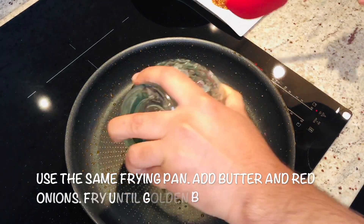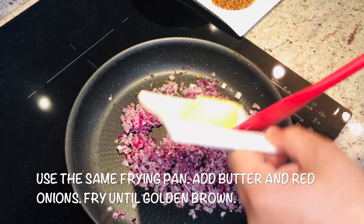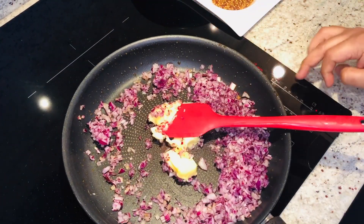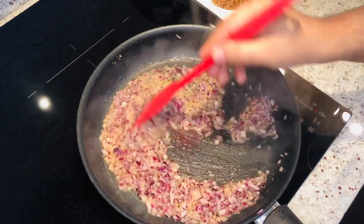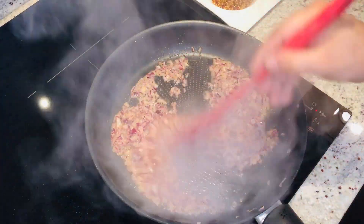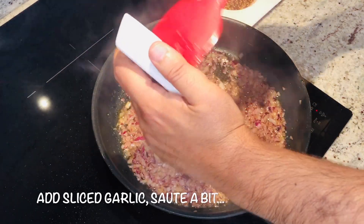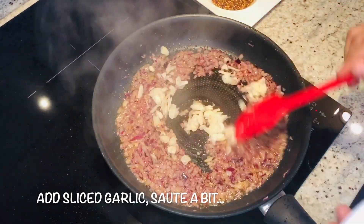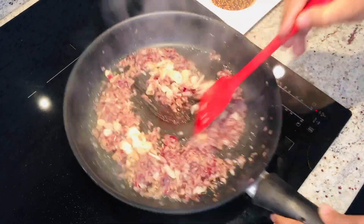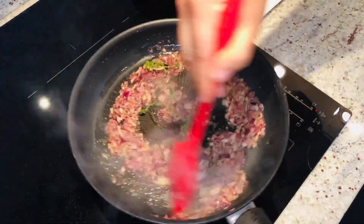Use the same pan now. Onions go in, butter goes in — sauté nicely until transparent. Like I said, you can use shallots also or white onion — it's your choice. Now add the garlic, sauté also nicely. Add rosemary and a few sprigs of fresh thyme. Perfect — smelling very nice.